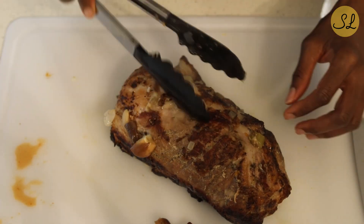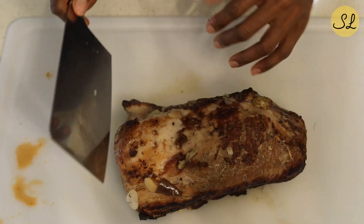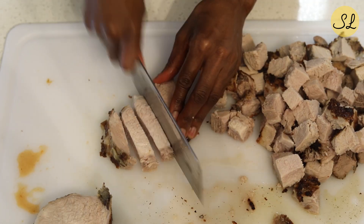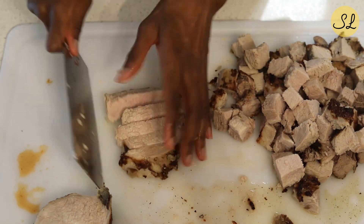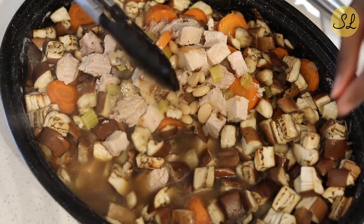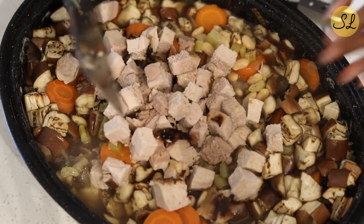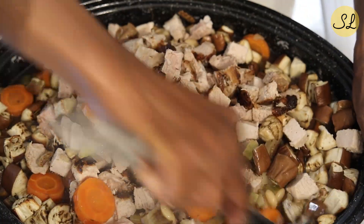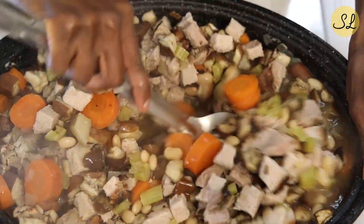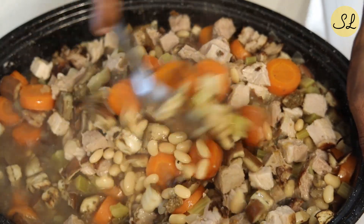At this point, I've allowed the pork loin to cook for about 45 minutes to an hour, and I remove the pork loin from the roasting dish. I am just going to cut this into cubes. From there, you take the meat and add it back into the roasting pan with the vegetables, because we're going to put it back to cook. Using the tongs, just give it a quick stir to distribute the meat throughout the vegetables.